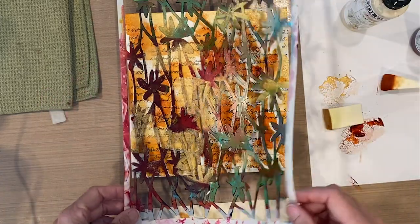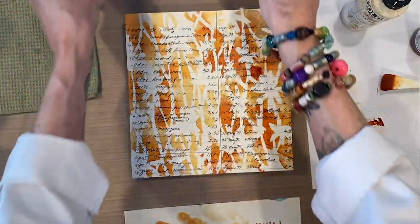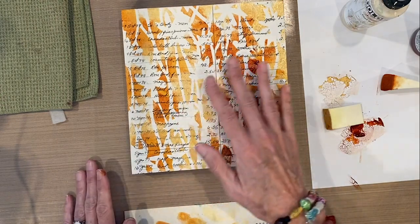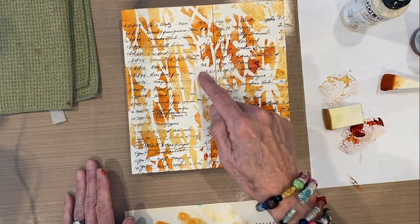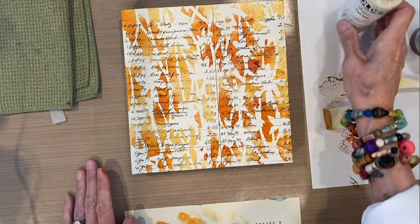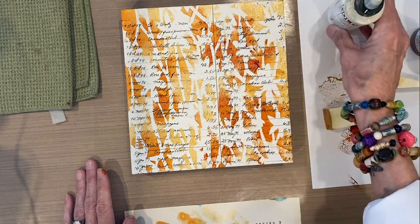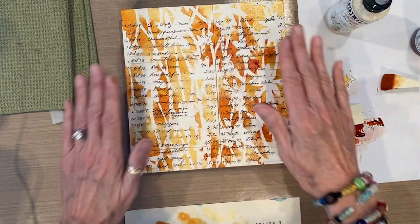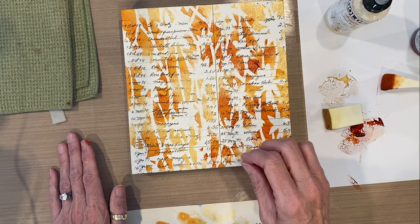Now I'm going to remove the stencil and I've got this really fun floral pattern on the background. It's a little busy because there's very high contrast between the Nickel Oso Gold, the gold, and the white. That's where the Titan Buff is going to come in — I'm going to let this dry and then slightly tone the whole thing down with a little Titan Buff.